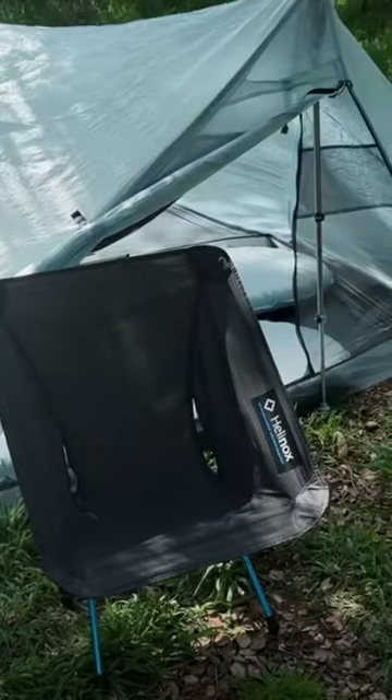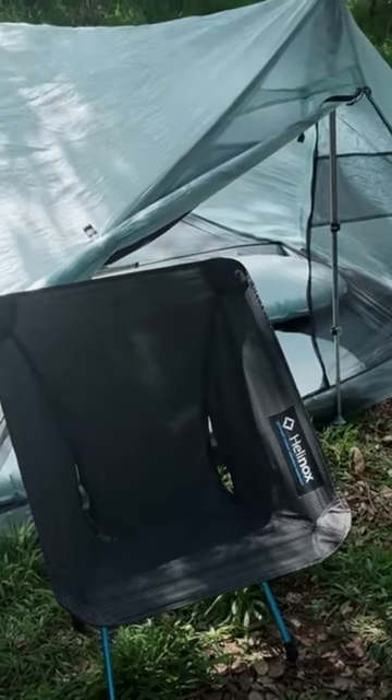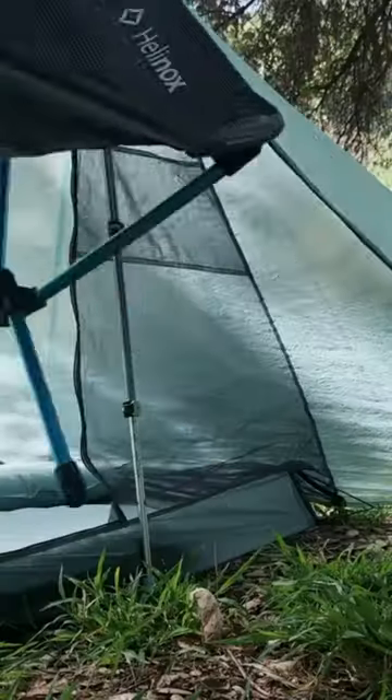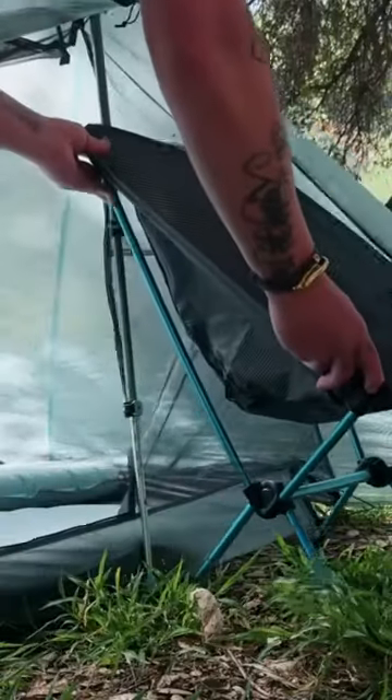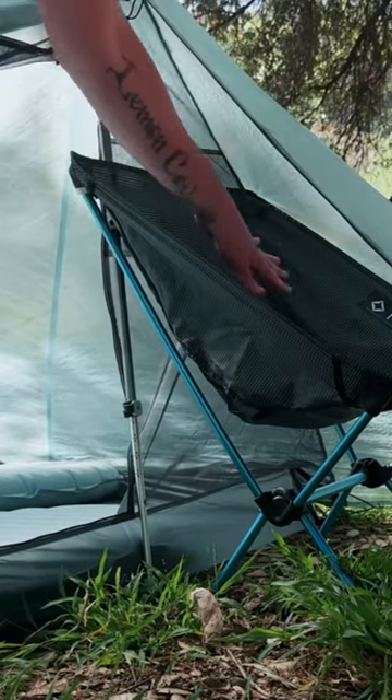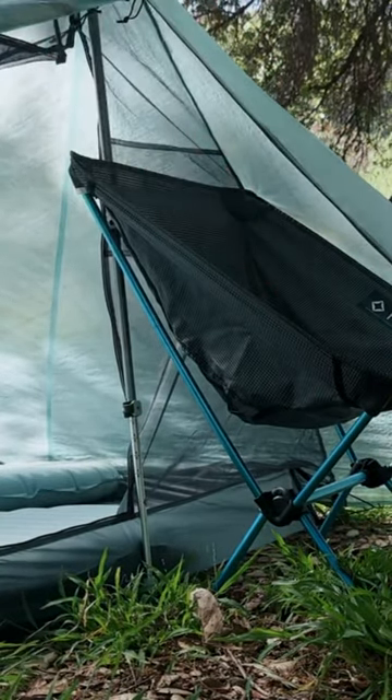Hey guys, if you own the Durston X-Mid Pro 2 and you own this Helinox Chair Zero, this is the one feature you may be excited to use if you want to keep your shoes and pack dry at night if you've run out of room in the tent. The chair fits in here just a little snug, but it's just enough to be able to keep your backpack and your shoes off the ground if it's a rainy day.